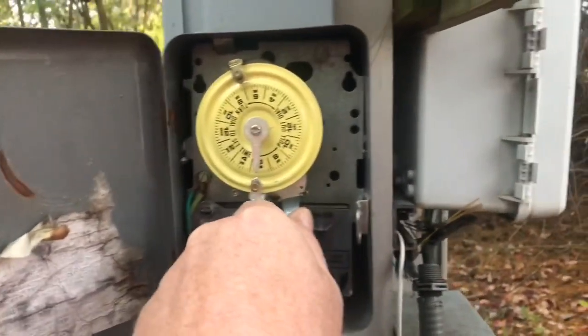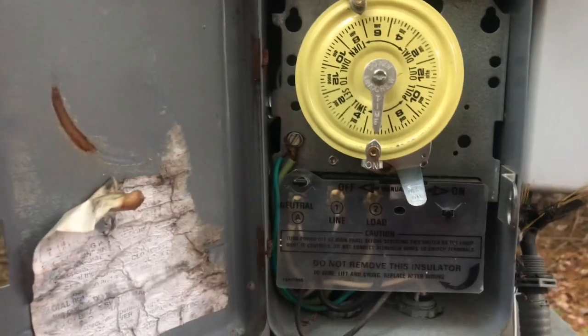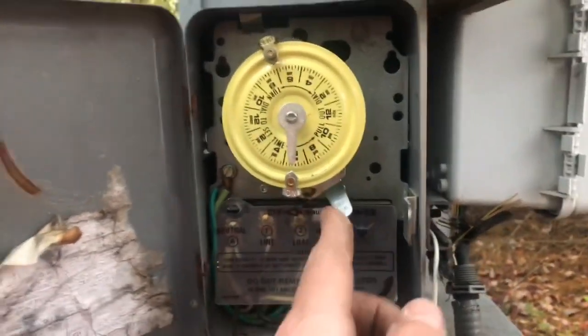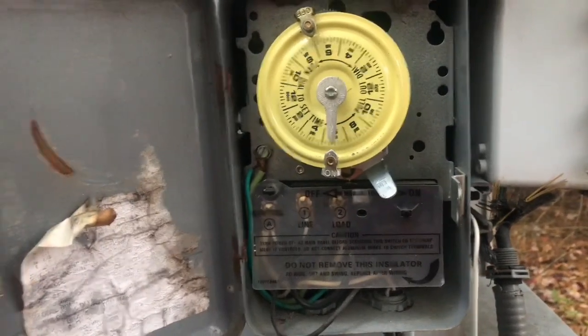So we're going to put it back. There would be the manual. Now it's going to go on, but I'm going to turn it back on so that I can see the lights and see what I need to fix.